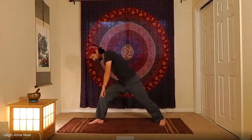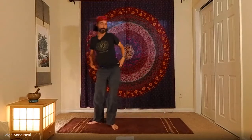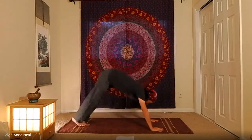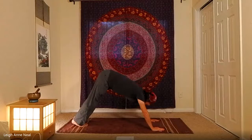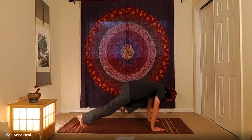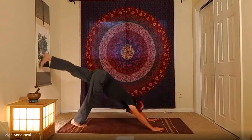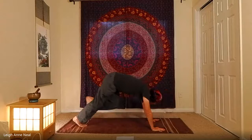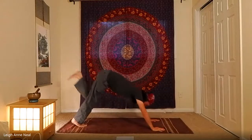Inhale back up, exhale cartwheel down to the bottom of the push-up. Side two: feet touch, inhale left leg, exhale left knee to left arm, inhale, exhale center, inhale, exhale opposite arm.